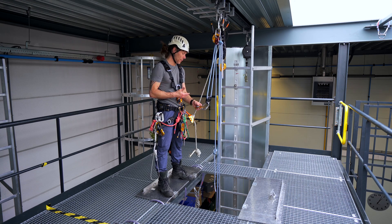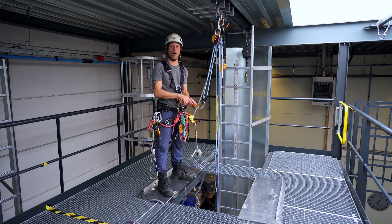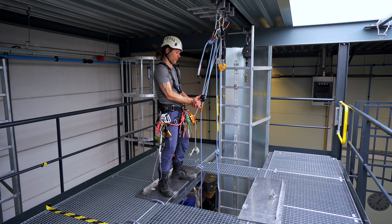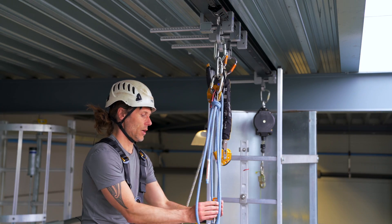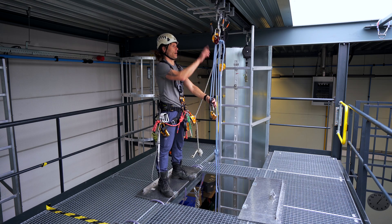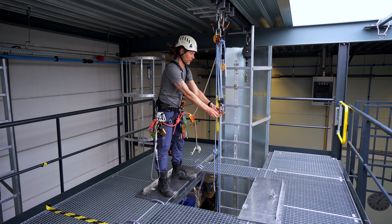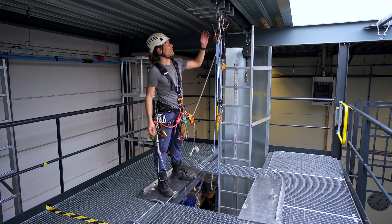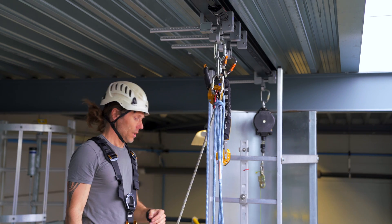With the rope clamp it's the same as with the other two devices — everything is upside down, so the arrow that's set up needs to point down. I do a function check: if I pull up it's not sliding up, and if I do it the other way around it slides up. I let it hang, make sure nothing is twisted, everything is running freely, clip it on, give it some tension, and check my system — one, two, three — all closed carabiners, everything is ready to go.